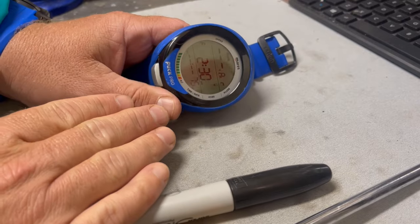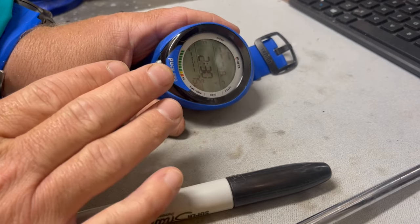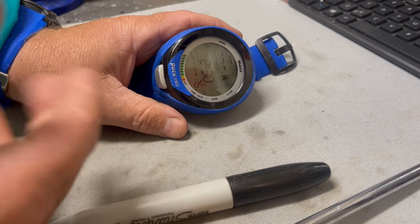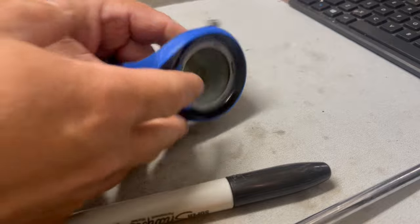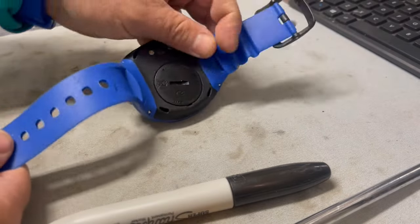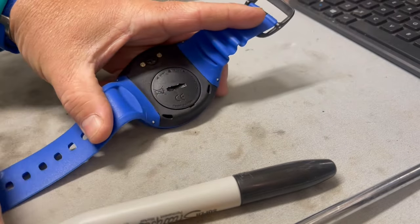Changing the batteries on these computers are super simple. These are user-friendly computers — that means you can change the battery yourself. But the battery is what we're actually going to be focused on, not necessarily the procedure of how we change it. On these particular computers, it's just got a little battery cover back here on the back.